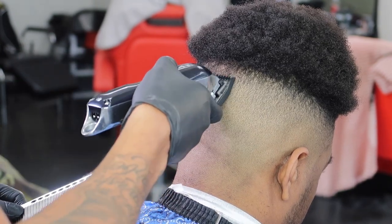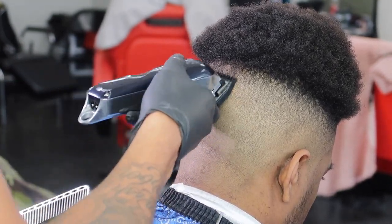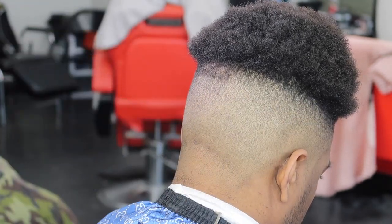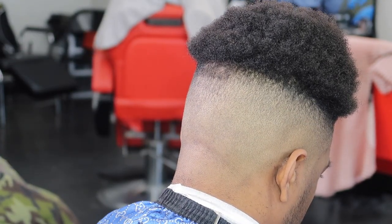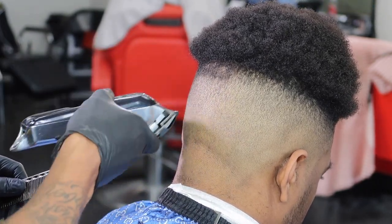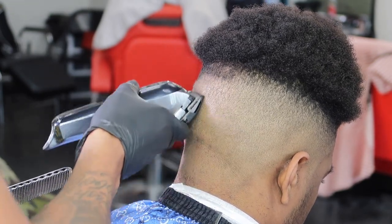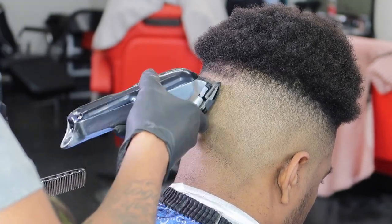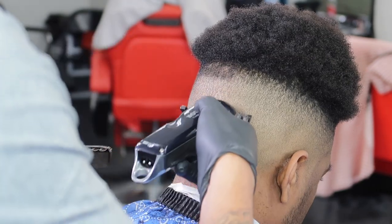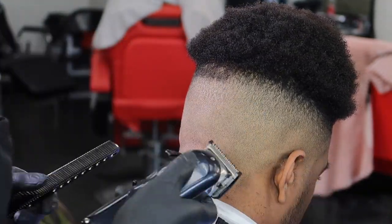I always do the back part last when it comes to a whole fade — not a tape, a whole fade. I always keep the back side for last because I do each side first. I go from left to right or right to left — each side first, then I save the back for last. You can see how much I've got to fade — it's real easy. Just fade that part out, that portion. It's just the same process, and you can see how the fade came out so far.